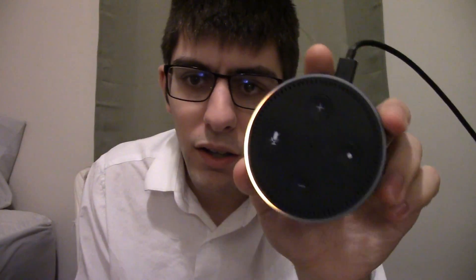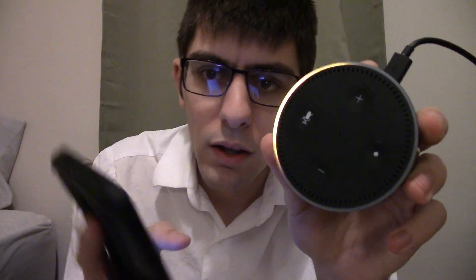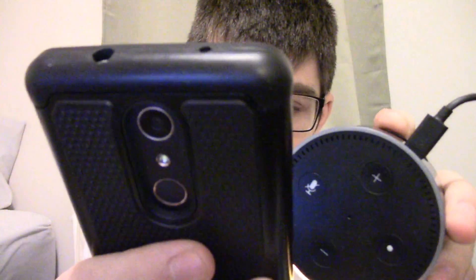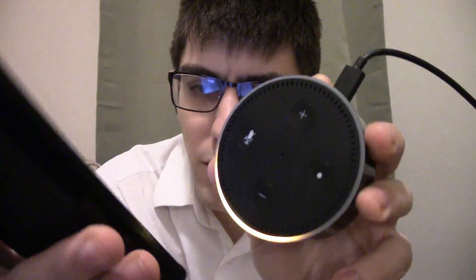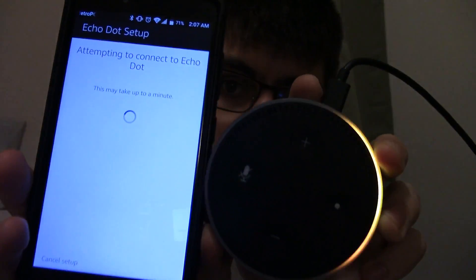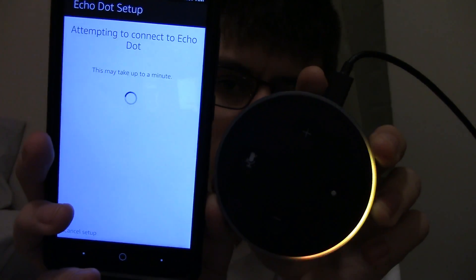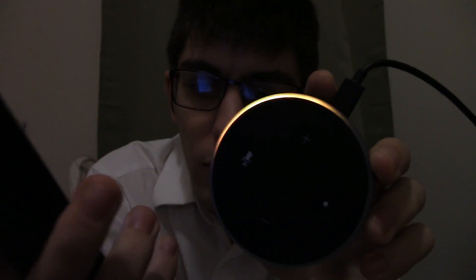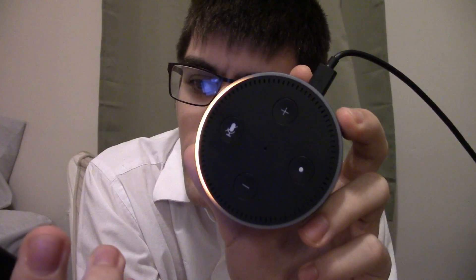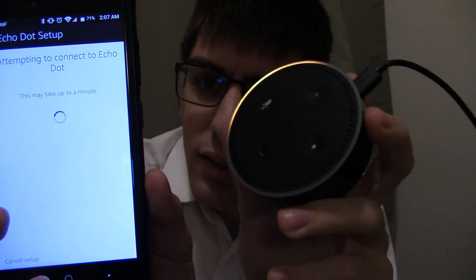Follow the instructions in your Alexa app. Now press the continue button. It'll ask you to allow attempting to connect to the Dot. It should work here — it's still attempting to connect. Still showing this orange ring.